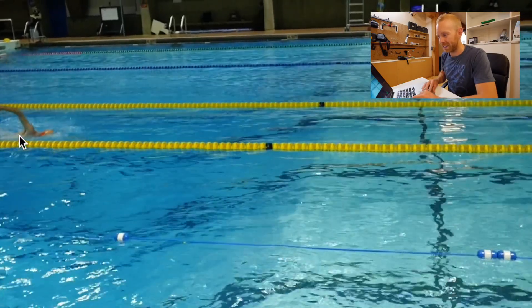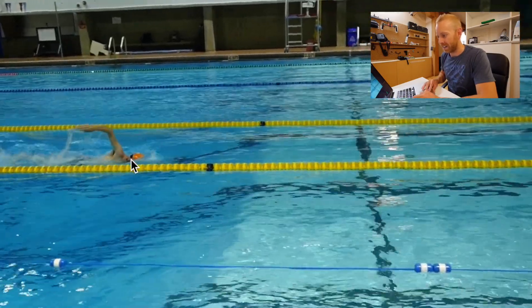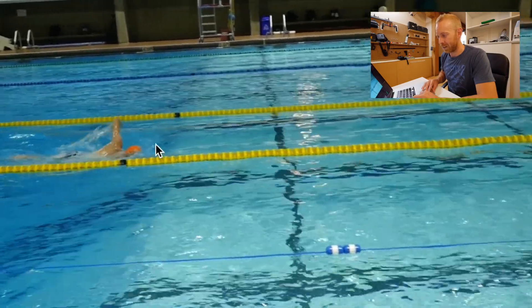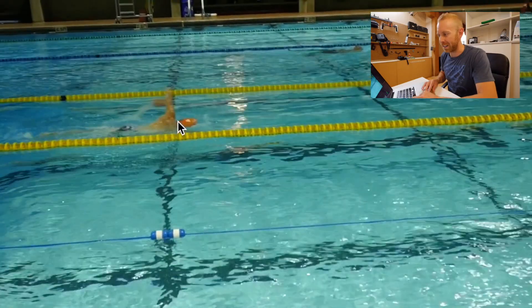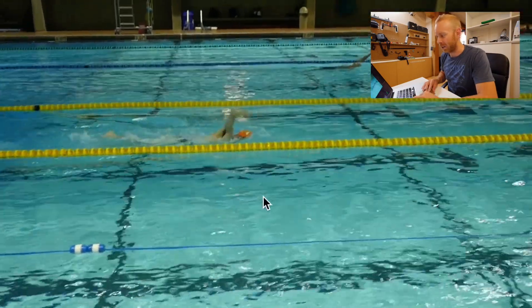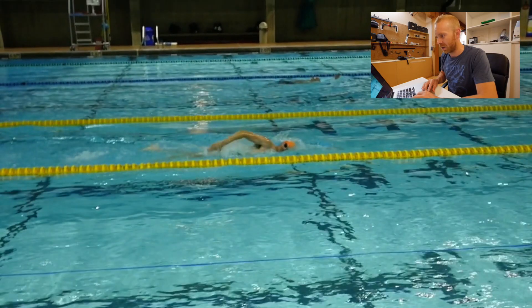He breathes bilaterally, taking a breath here on the right side, and then three strokes later he breathes on the left side. When he breathes on the right side, you can see that he still has one goggle in the water right here - his left goggle in the water - so he's not lifting his head out. He's got just a nice, even, well-balanced stroke on both sides.